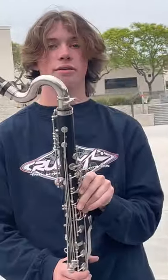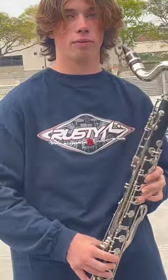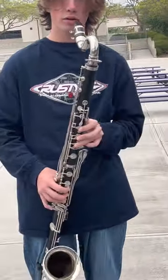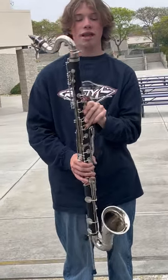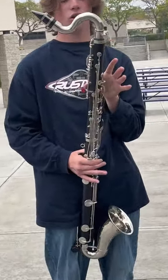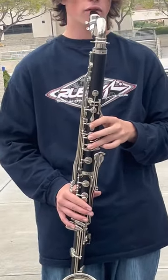The bass clarinet is powered by these pedals here, and they go all the way down to here, which is the very lowest note. I don't know what it's called because we never go there, and I'm not that smart. Also, this is our octave key. So when we get to a point where it gets too high and we need to get to higher notes, you go from like...